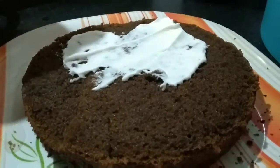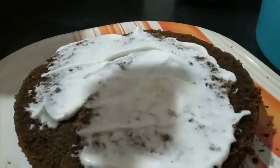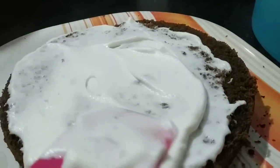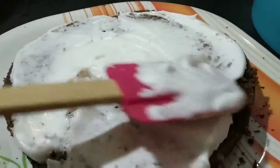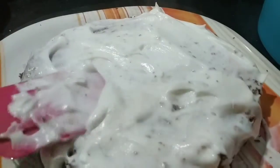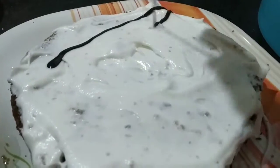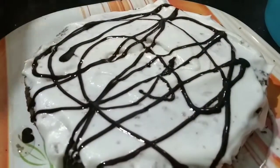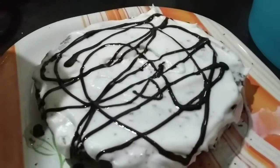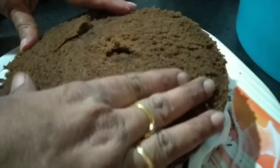Now I'm putting the whipped cream, which I have prepared and shown in my other video. We have to put it on the cake. You can see I have put the whipped cream on the half portion. Now I'm adding the chocolate syrup — this is optional, if you want you can put it, it enhances the taste.